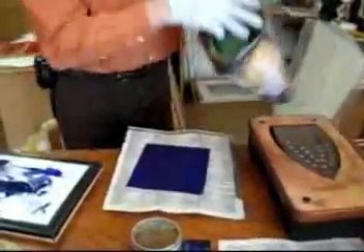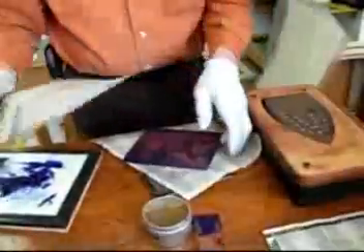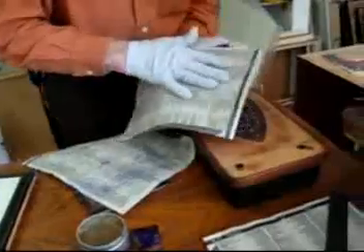Now it's time to start wiping the plate. I can wipe with tarlatan, which is a kind of starched cheesecloth. I have a collection of various colors here, from dark to light. You wipe lightly and quickly — you see the image coming up right away. But you don't want to overdo the tarlatan wiping, otherwise you'll wipe out the image. Lately I've switched over most of the time to paper wiping, which is telephone pages.